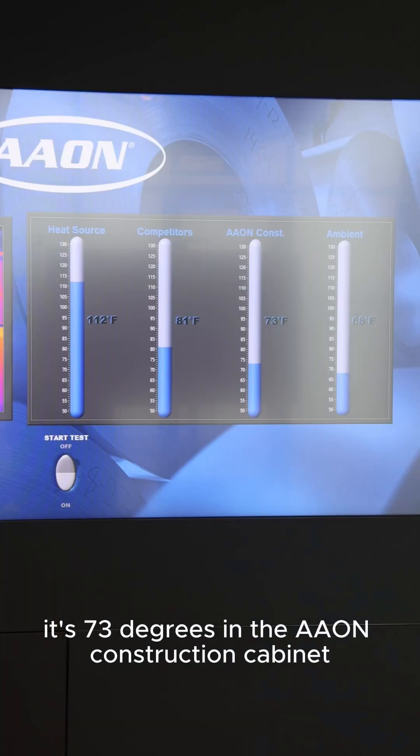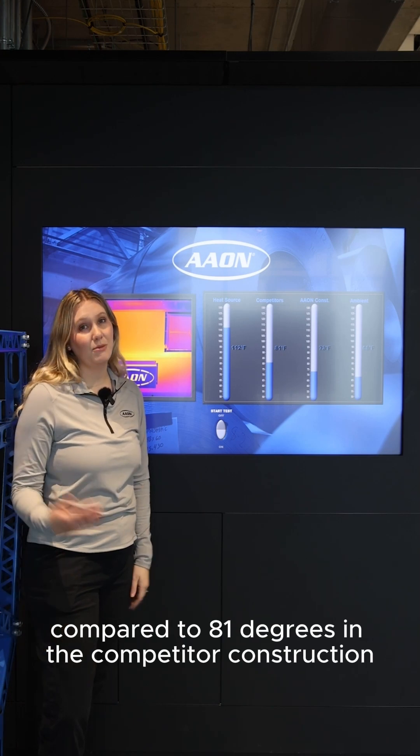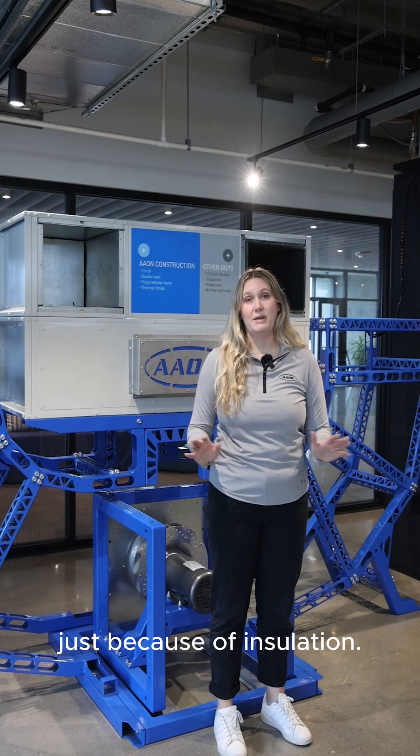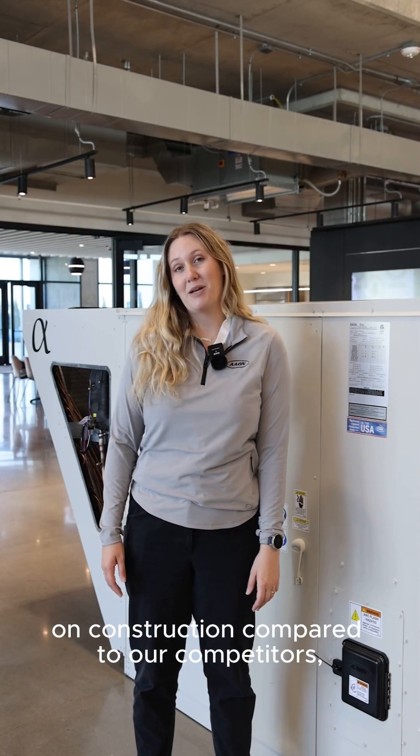As you can see, it's 73 degrees in the Aon construction cabinet compared to 81 degrees in the competitor construction, which is a clear representation of how much heat you can lose through your unit just because of insulation. That's just some of the basics of standard Aon construction compared to our competitors.